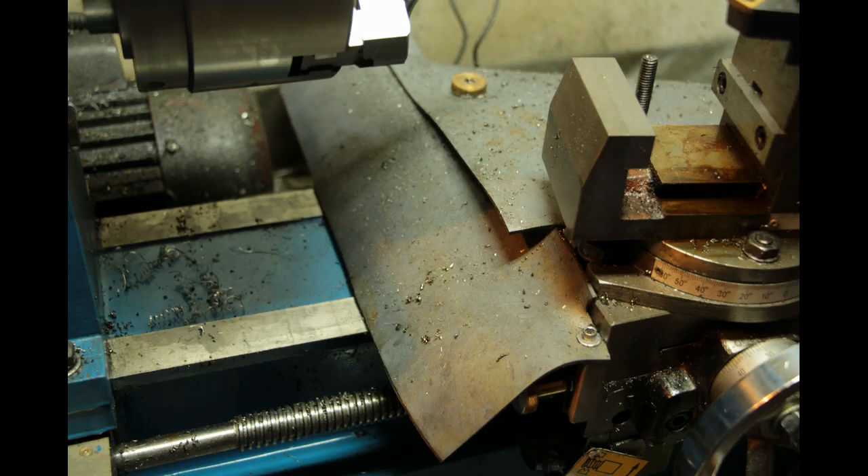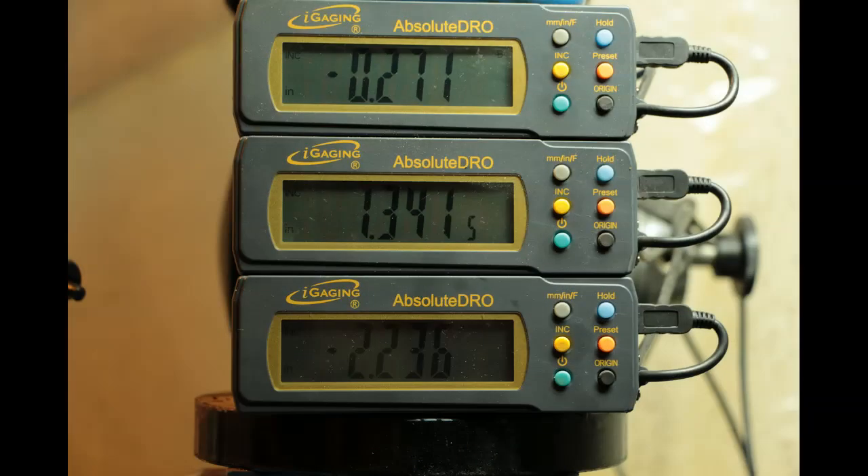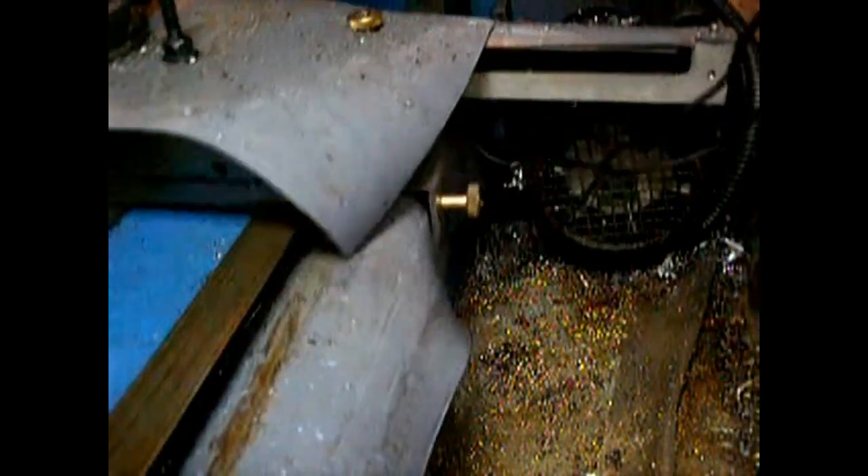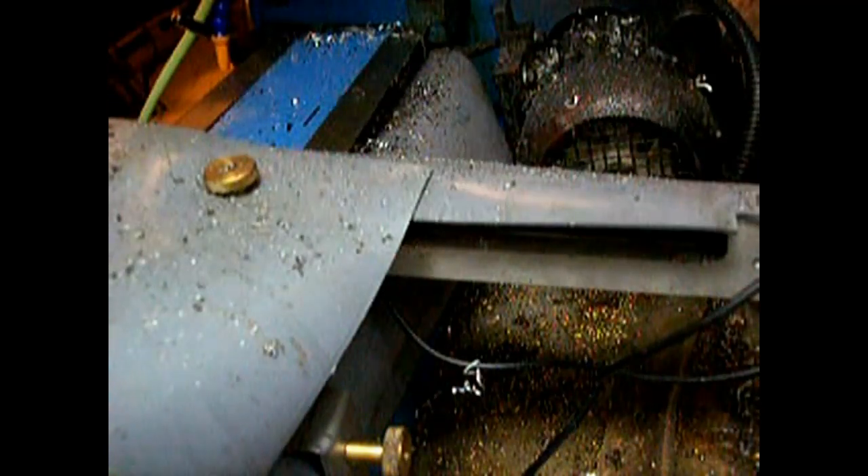This image shows the splash shields in place for the X axis, and here are the displays mounted on the back side of the mill head which is turned to the wall. Here you can see the rubber splash guard for the Z axis sliding in the bracket.